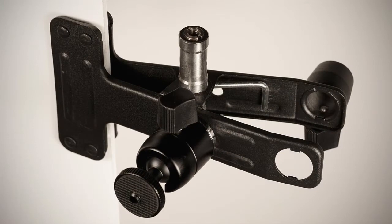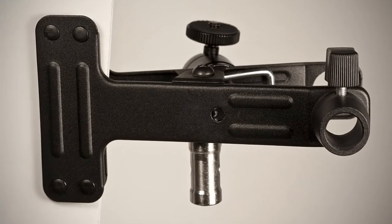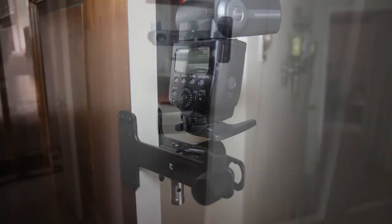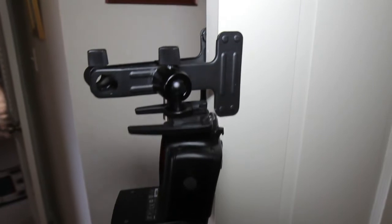Every now and then a piece of production equipment comes by that at first glance you look at it and say it looks really good, but it might not be something that I would use all the time. Well, in the case of the Red Star Multi-Clamp, aka the Versa-Clamp, it has become an invaluable tool for pretty much every shoot that I do.